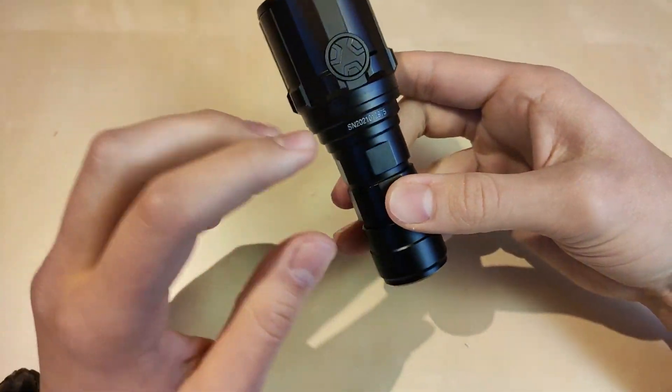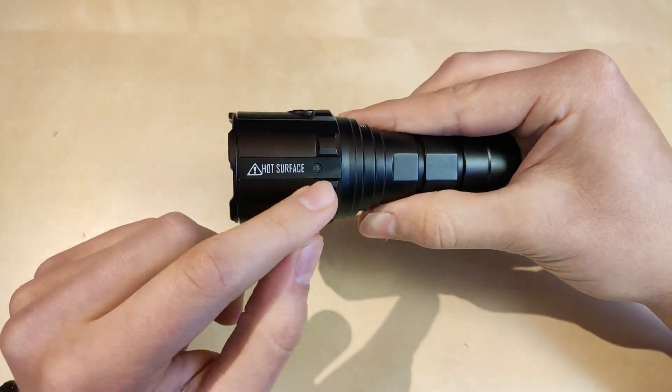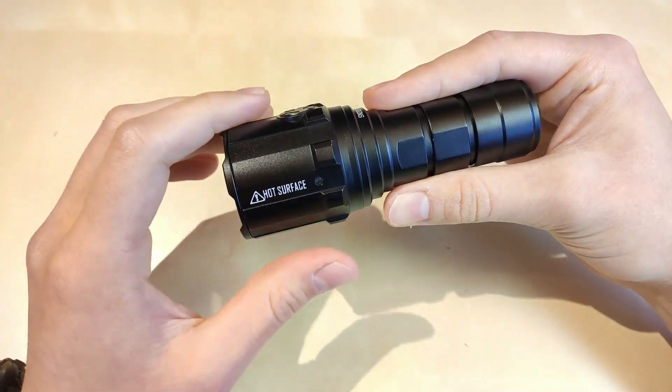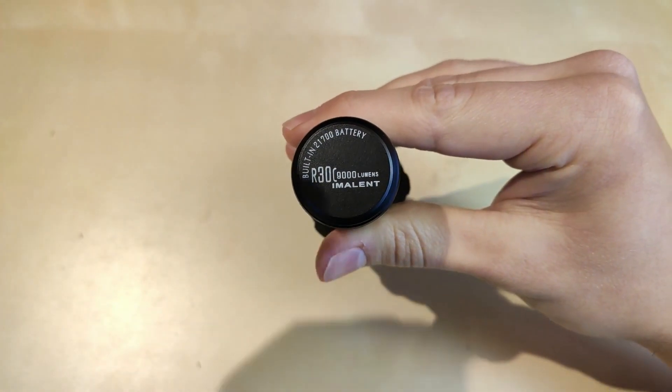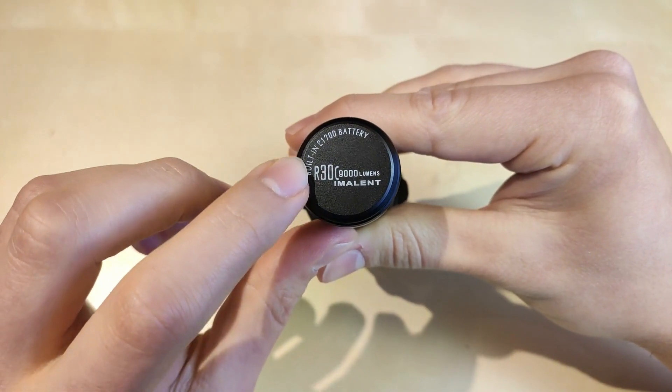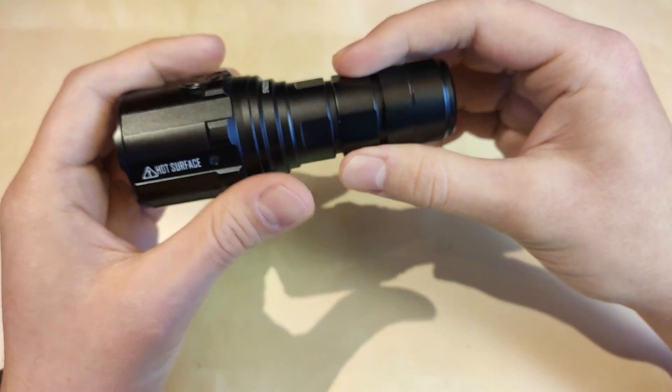In terms of engraving, we've got serial numbers, a hot surface warning — guess why — and obviously the engraving of the model and the built-in 21700 battery, which can be removed.